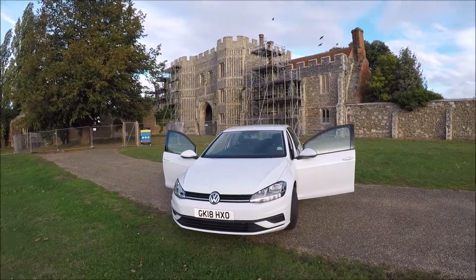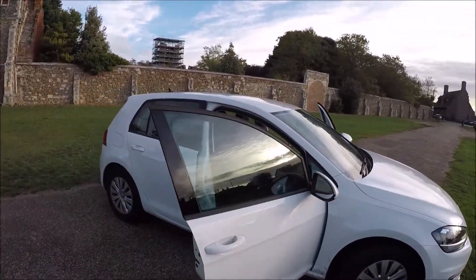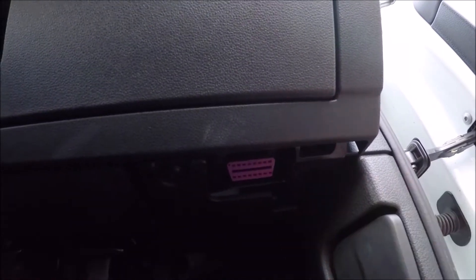Now for the OBD2 port, go over to the driver's side or the right-hand side of the vehicle, down in the footwell, just tucked up — you'll see this purple port. That is your OBD2 port.